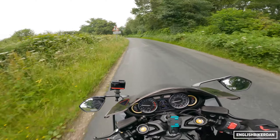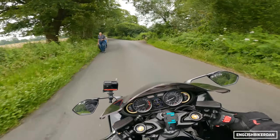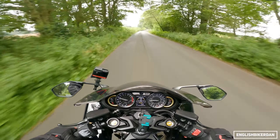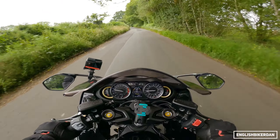These roads are a bit wet. The suspension's doing a pretty good job to be fair — I was expecting it to be really crashy and it's not.